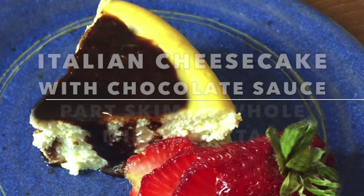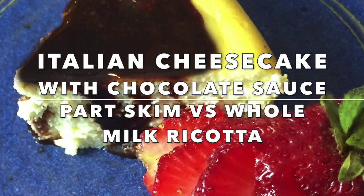Kitchenette presents Italian Cheesecake with Chocolate Sauce, a part skim versus whole milk ricotta comparison, with Annette Zito.